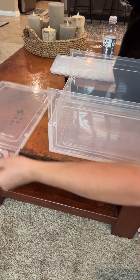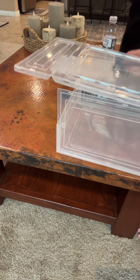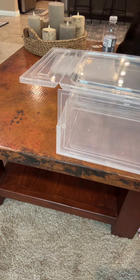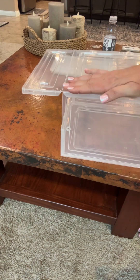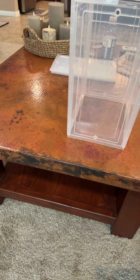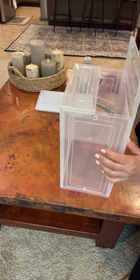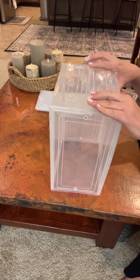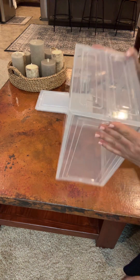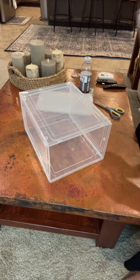Then this one goes right on top and it fits exactly the same way as the bottom did — you just kind of guide it in. There's nothing really special, you're just guiding it into these little ridges. I usually flip mine up, bend it in, and it kind of locks in together. Then all you have left is this open piece where the magnetic door goes.